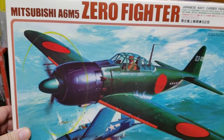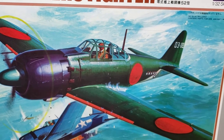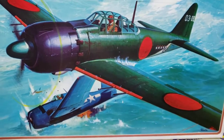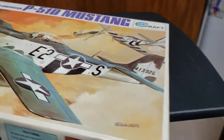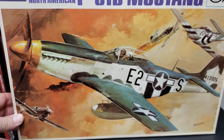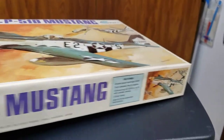Got a couple of big Hasegawa kits, both for ten dollars each. First is the Mitsubishi Zero Fighter with awesome box art, molded in green, at 1/32 scale — looks great. The other is the P-51D Mustang, also apparently done with Minicraft — looks really nice. Ten bucks each, can't complain.